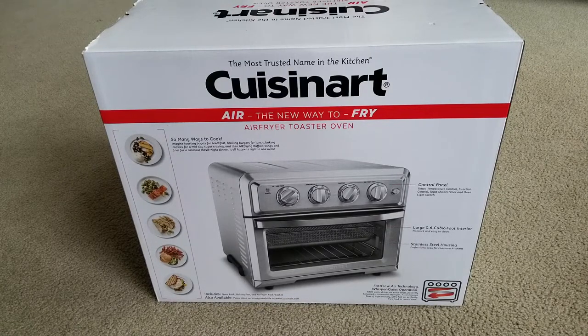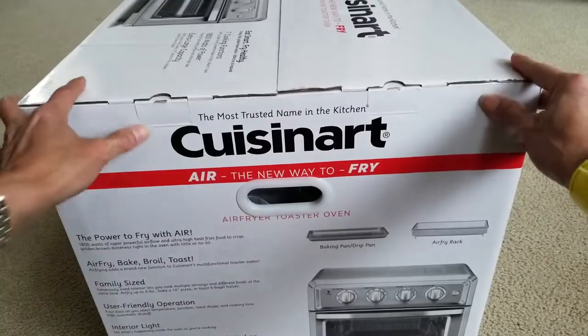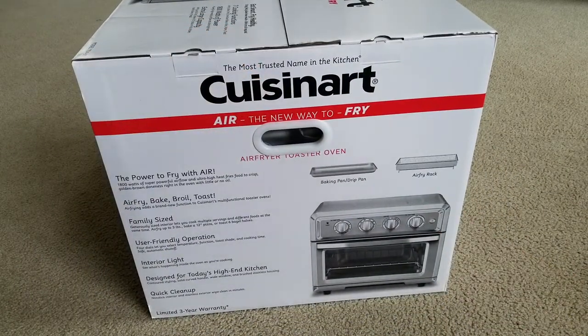It includes an oven rack, baking pan, and air fry rack/basket. A pizza stone accessory is also available at www.cuisinart.com. This is the air fry rack, baking pan, and drip pan.